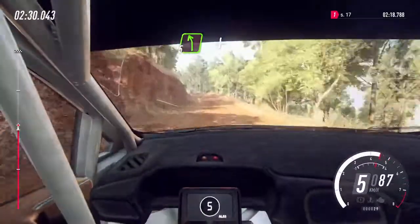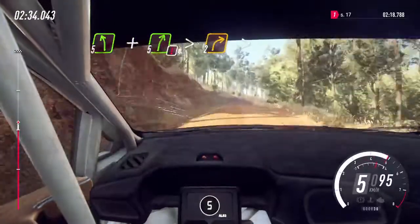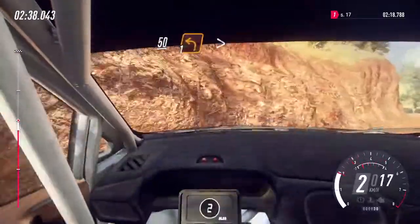5 left of a crest, to dip, caution, 5 right tightens, 2 of a crest. 5 left, downhill, 1 left tightens.